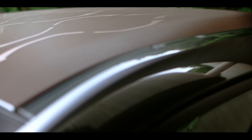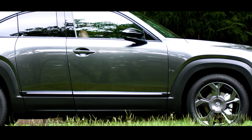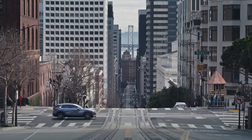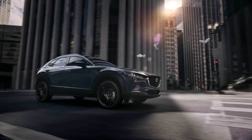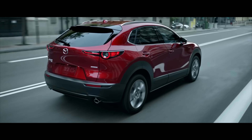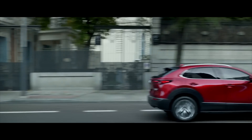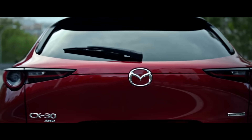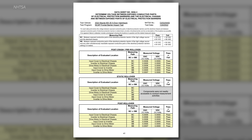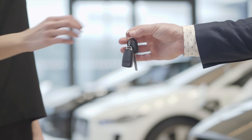To appreciate the MX-30 REV, you have to understand the battery electric version. The battery electric crossover attracted customers because it looked similar to the more popular CX-30 and was largely a safe car. On NHTSA ratings, it received a maximum five stars on the frontal crash test for both driver and passenger, five stars on all side crash tests, and four stars on the rollover risk test with a rollover risk of 11.6%.